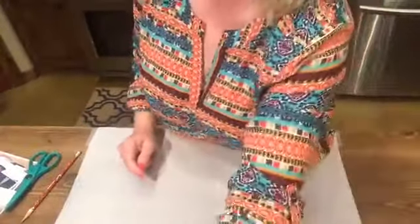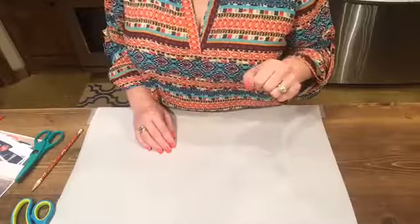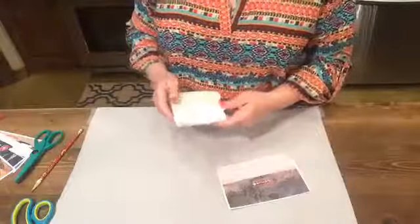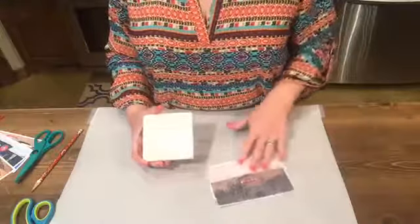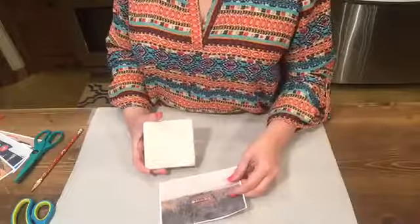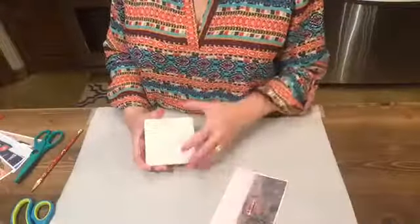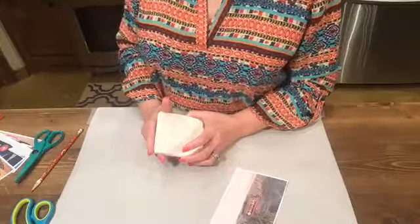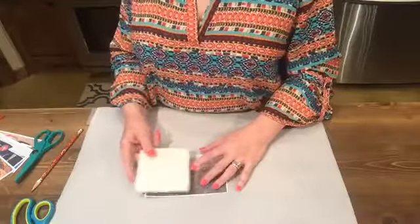I'm going to tilt the camera back so you can see what I'm doing, and in between tiles I'll check back for questions. The tiles I like to use are four inch by four inch. I've found it's easiest to print the photos you want to use as four by six prints, so the four inch length is already pretty close to what you need for the tile.